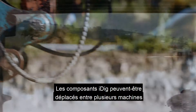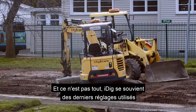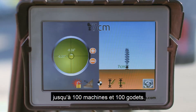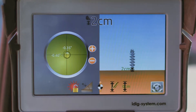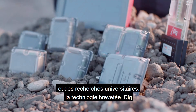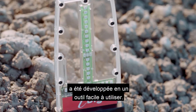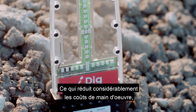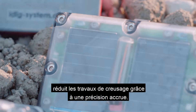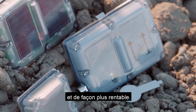iDig components can be moved between machines in your fleet within seconds. Not only that, iDig remembers the last used settings for up to 100 machines and 100 buckets. Thanks to a multi-country partnership of engineers and university researchers, iDig's patented technology has been developed into an easy-to-use tool that significantly reduces labour costs, saves valuable time by minimising stoppages, cuts down overdig through increased accuracy, and allows you to complete jobs faster and more cost effectively.